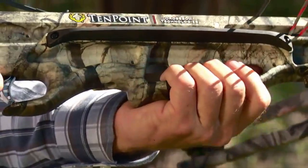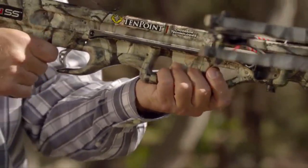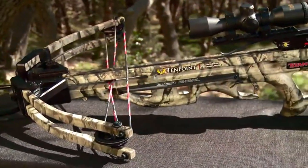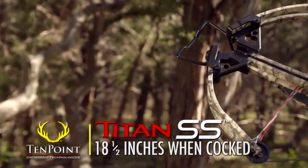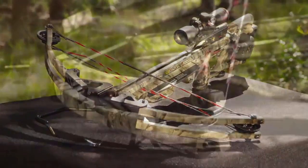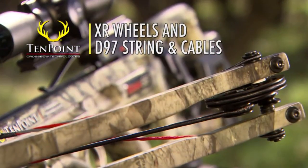Focused on safety, the cutouts in the foregrip also encourage shooters to wrap their thumb and fingers through the foregrip and keep them safely below the flight deck. In addition, the foregrip is backed up with glass-reinforced nylon safety wings fitted on the stock above the grip. The crossbow's 175-pound bow assembly measures 18.5 inches when cocked, making it highly maneuverable in the woods. Its fully-machined aluminum riser features two large weight-reduction cutouts, and its 13-inch HL limbs are powered by XR wheels and D97 string and cables.